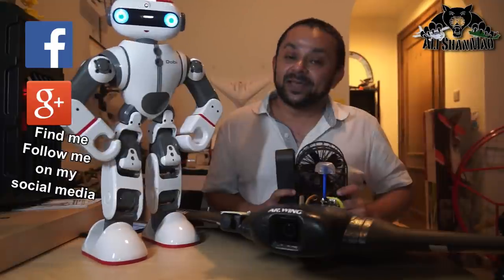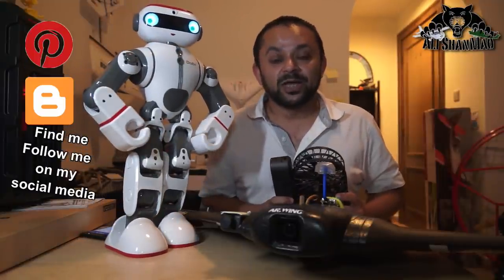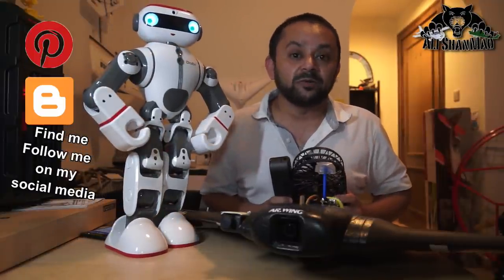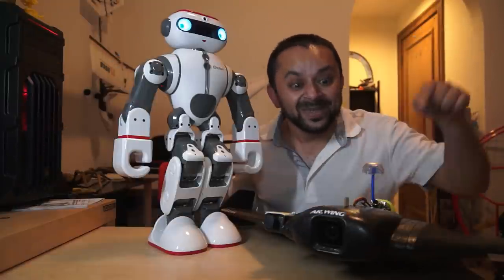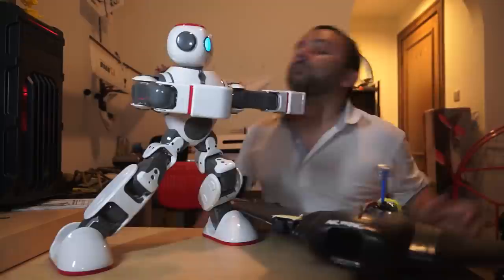Thank you very much for all your support towards my work. I post regular and fresh content on my channel just for you. Hit that like button! Bye!